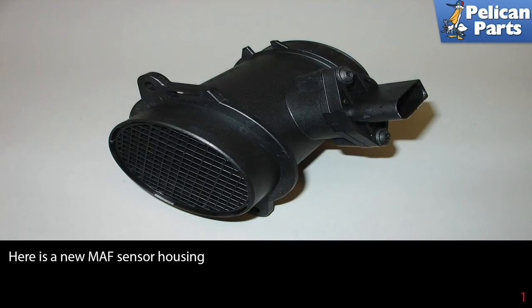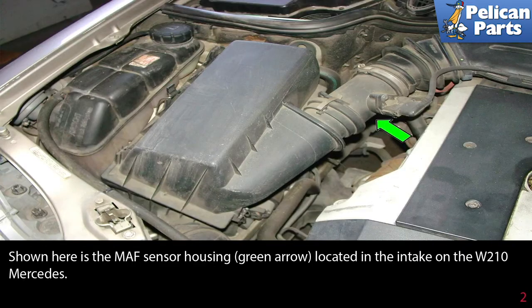Here is a new MAF sensor housing. Shown here is the MAF sensor housing, as indicated by the green arrow, located in the intake on the W210 Mercedes.